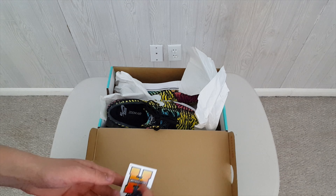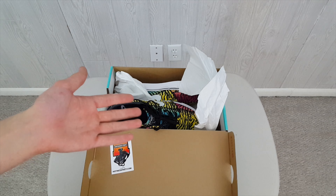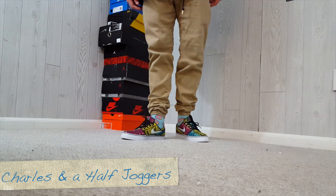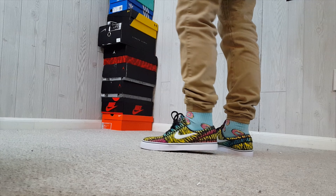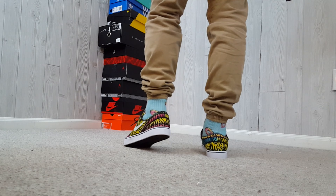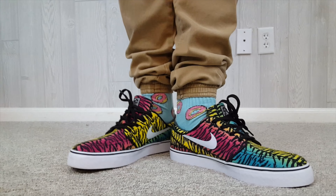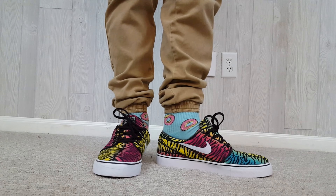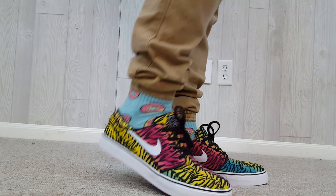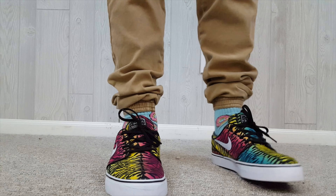That's going to go ahead and wrap up that unboxing, guys. On feet either coming in a separate video, or it might be at the end of this one.